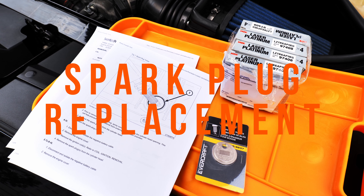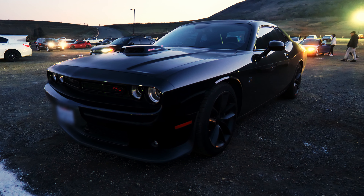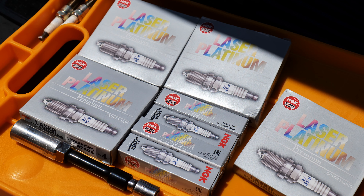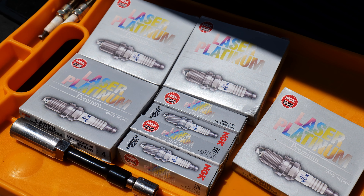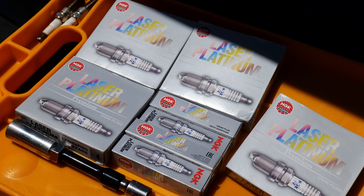Hey guys! In this video, I will be removing and replacing the spark plugs on my 2016 Dodge Challenger 392 Hemi Scat Pack Shaker. There are 16 spark plugs, 2 per cylinder, and I will be putting in new NGK laser platinums.